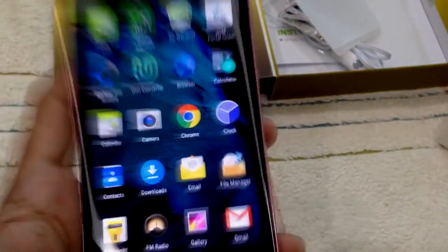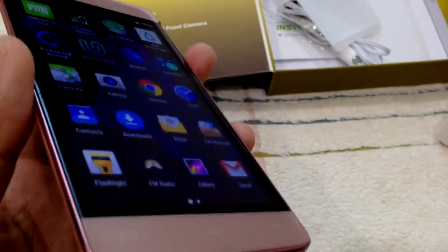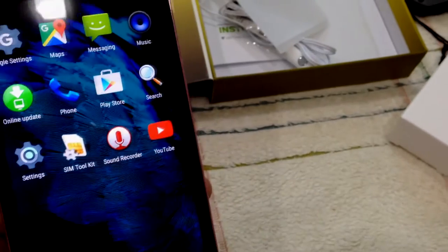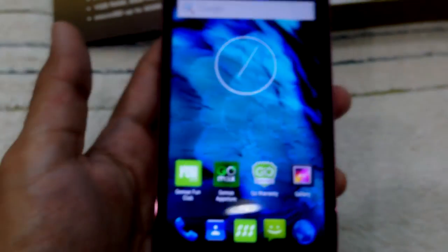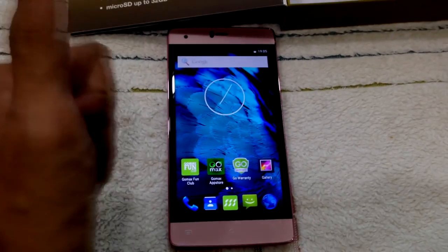For performance, I need to test it out. The 1.3 gigahertz quad-core MTK chipset — I think there won't be much difference compared to other MTK chipsets. The other features: it's got a flash, camera lens, and speaker at the back. That's it! If you enjoyed watching this video, please like, share, and subscribe.